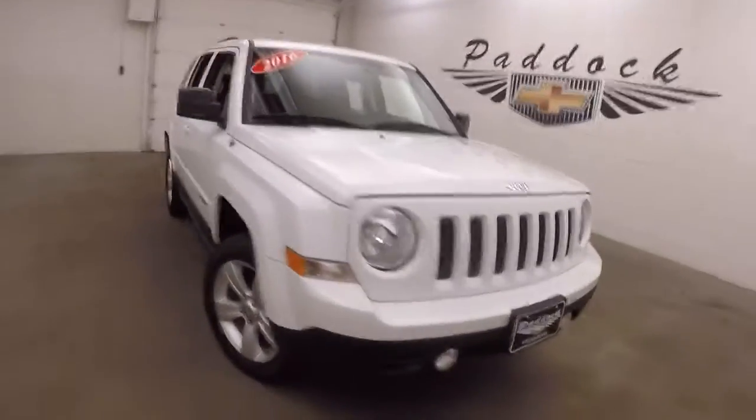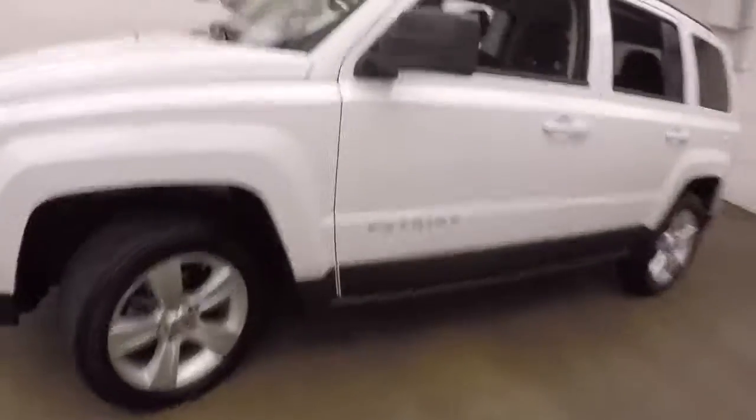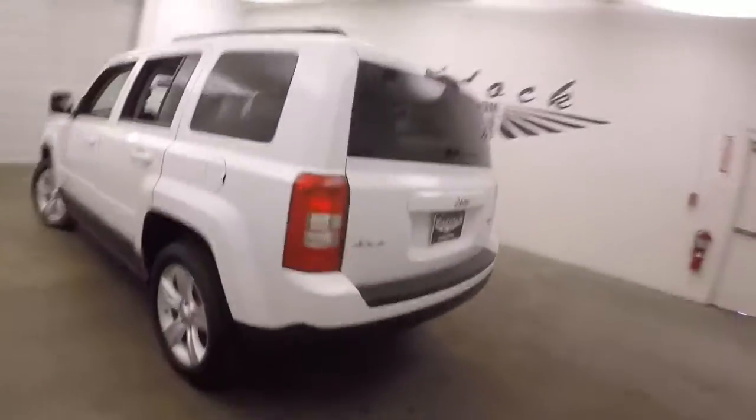It's a 2016 Jeep Patriot. Nice white paint, alloy wheels, decent tires. Being a Jeep, it is 4x4.